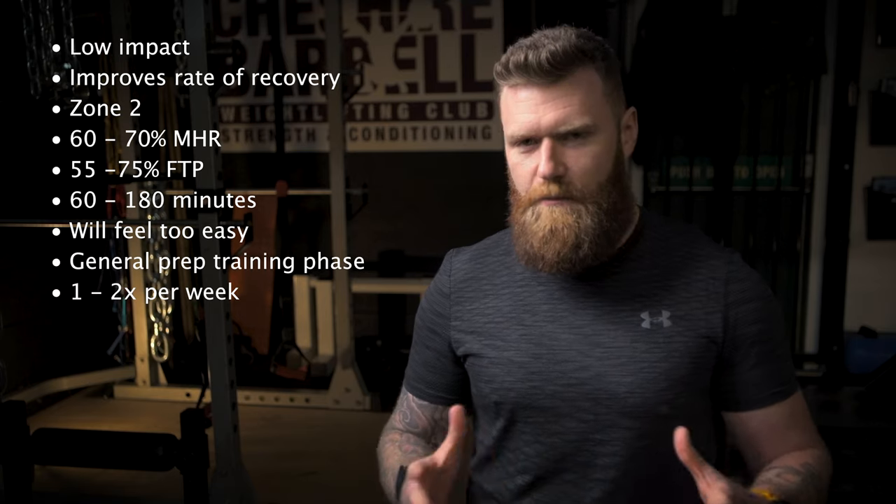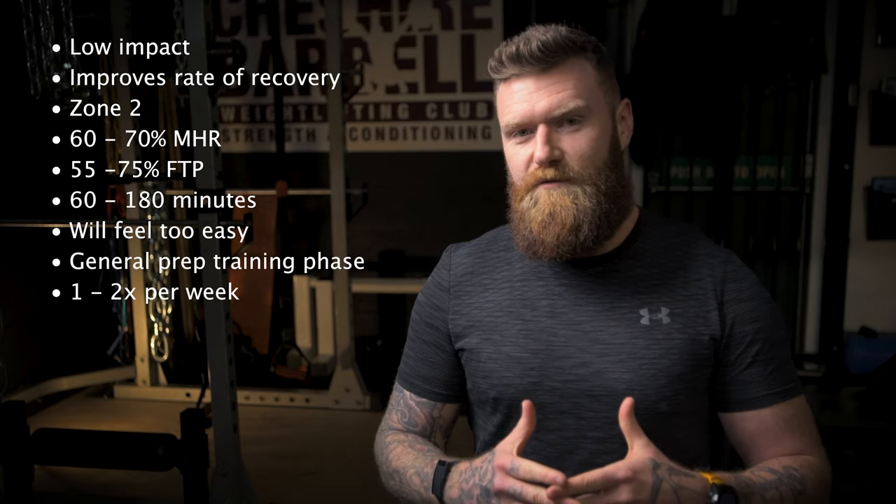I think you should integrate this type of training into your program during general blocks where physical development is key, around once or maybe twice a week if possible. By nature, it is going to be very long-winded and you'll have to fit it in as and when you can. You'll probably want to entertain yourself by putting on a TV program, your favorite Netflix series, or a film, because it is going to be quite monotonous and boring. However, don't let this make you avoid this type of training — it is very important, and you will see some incredible fitness improvements and a better ability to recover between matches and on the court itself.